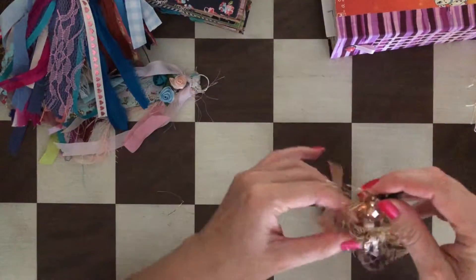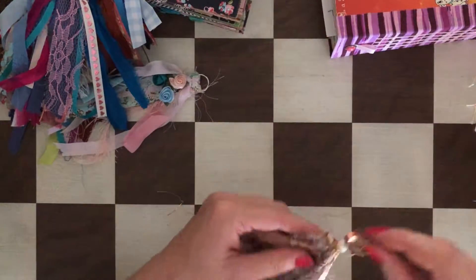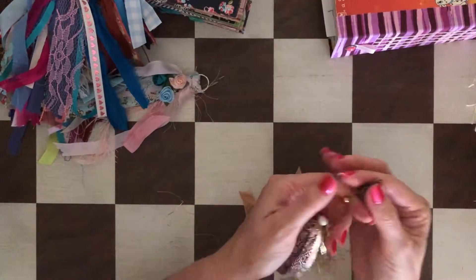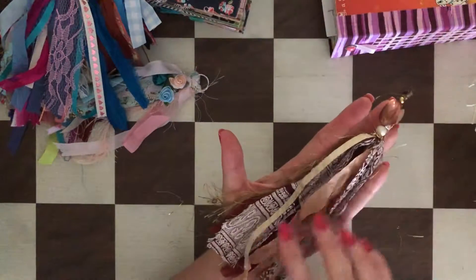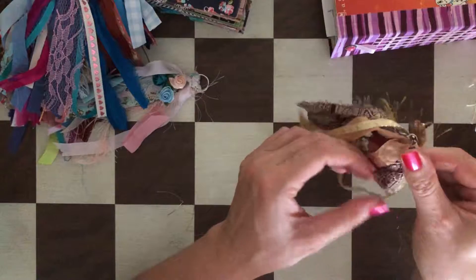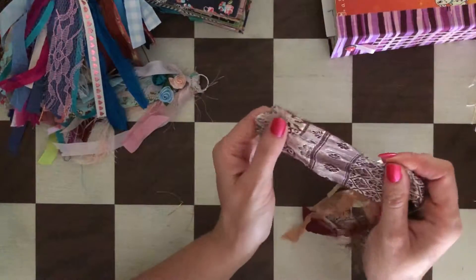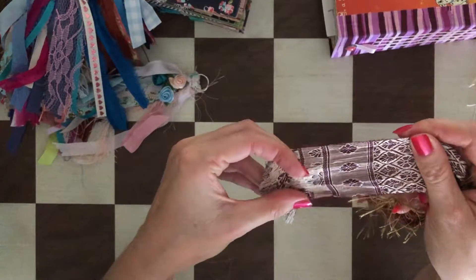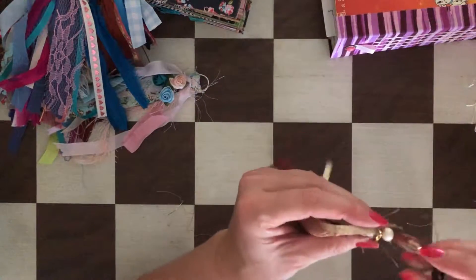This one is similar to ones I showed you before. It has a beaded part, a lobster clasp, brown and gold color, and it also has a golden color thread — really pretty with a little cap here.